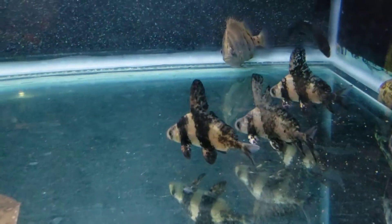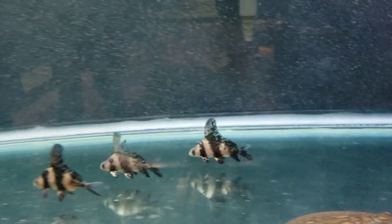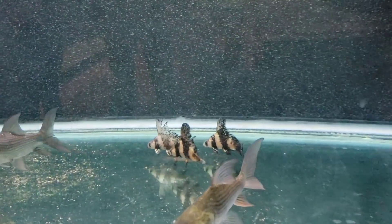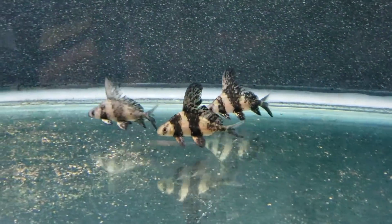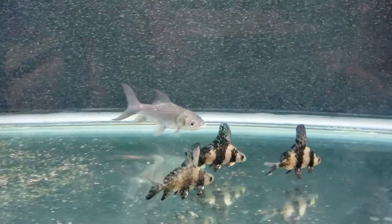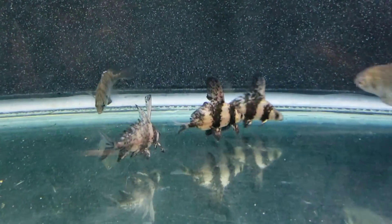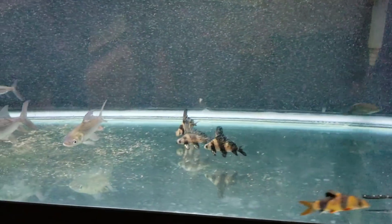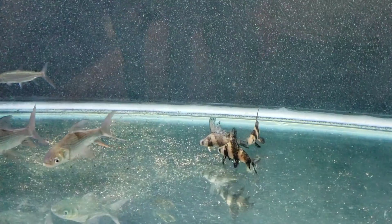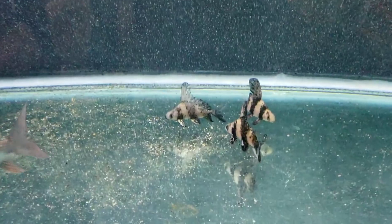My mom also likes these high fin banded sharks to go in with her koi eventually. Right now it's too cold, but during the summer I'll put these out in the koi pond so she can have a little bit of variation. We're going to get some sturgeon out there, and possibly a paddlefish. There are big plans coming with the koi ponds — up into the tens, twenties, and thirties of thousands of gallons. You'll find out all about that, so stick around.